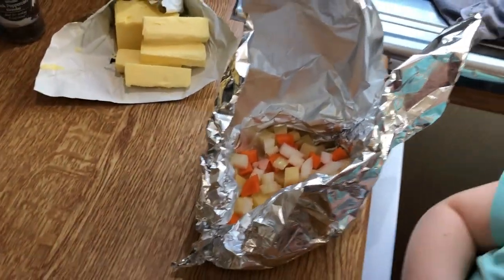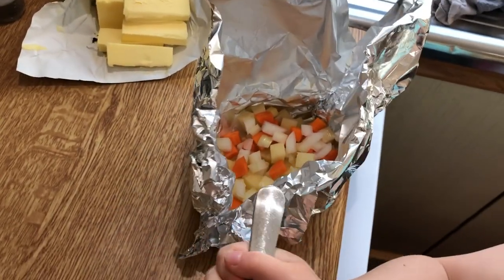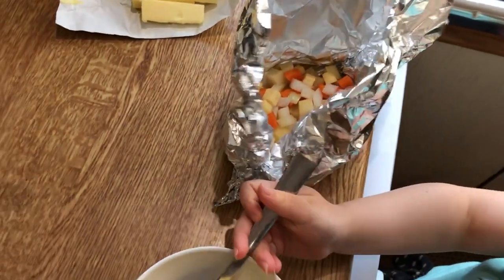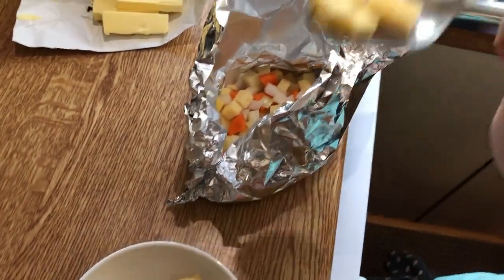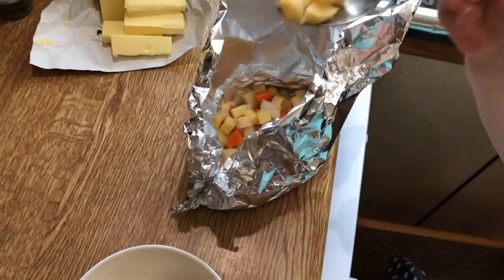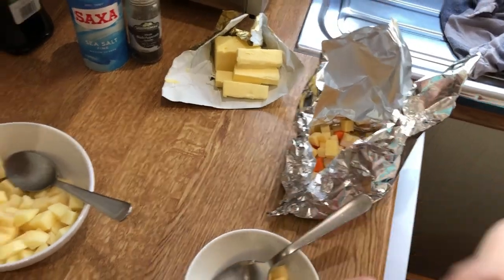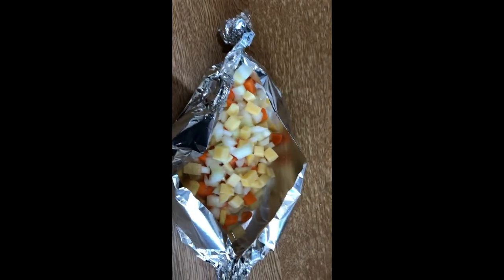River, put a couple of spoonfuls of swede in there. It looks like a potato but it's very similar colour, just a little bit more orangey. Excellent, well done River, that's brilliant! Salt on top — I do like my salt, sorry about that! And then a little bit of pepper.